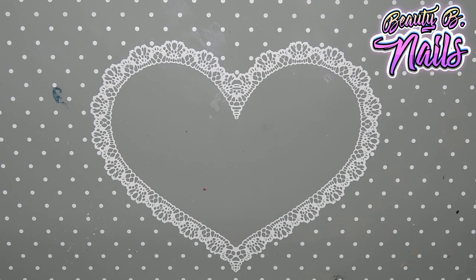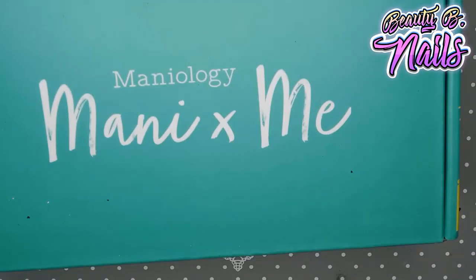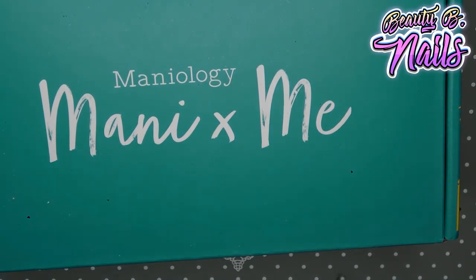Hello, hello my nail boos! I got a video for you guys. I am excited to share this with you guys. Guess what it is? It's my Manny X Me box. Oh my god.